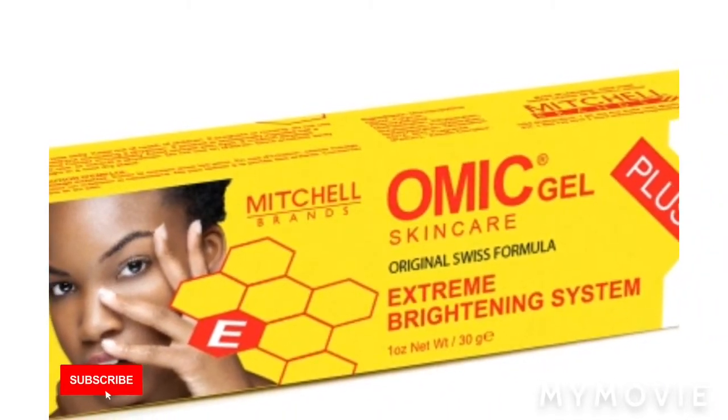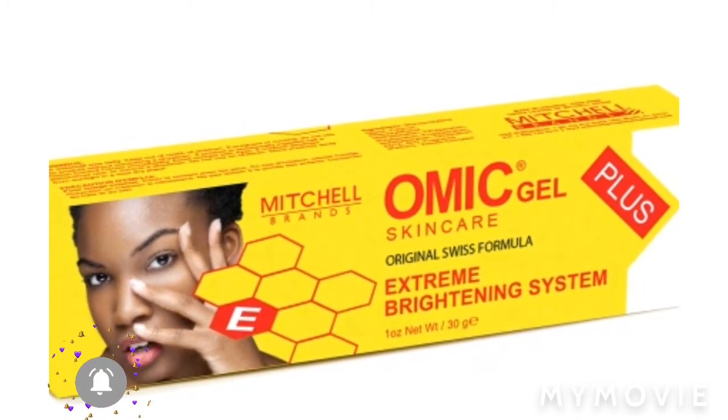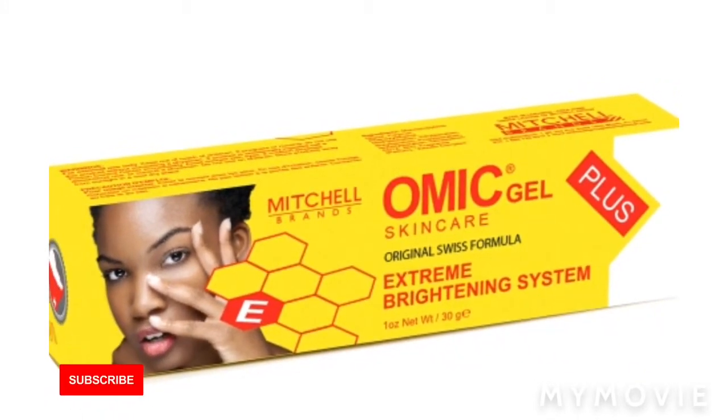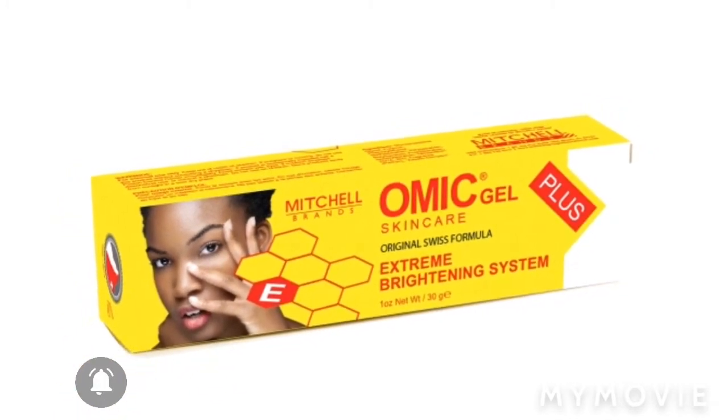Hey guys, welcome back. It's Jamaican Princess, and today I'll be teaching you how to bleach your skin with the Omni Gel. So don't move — make sure you like, share, and subscribe to this video.